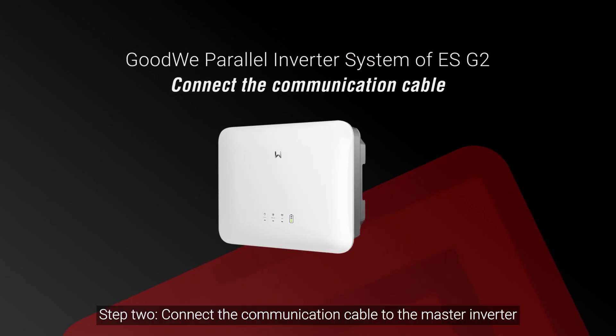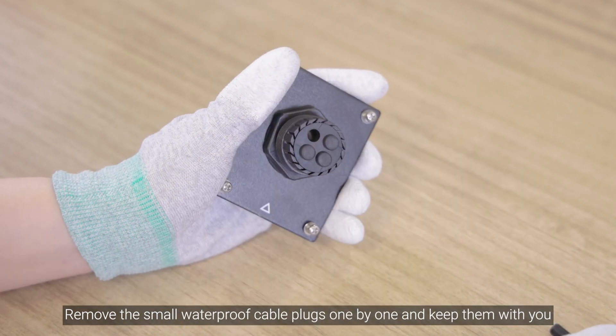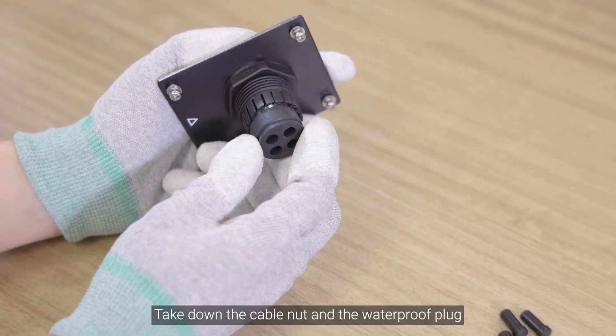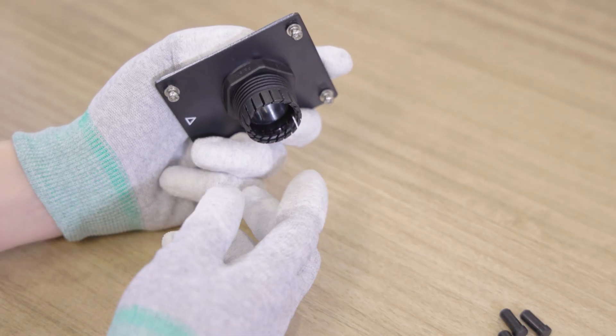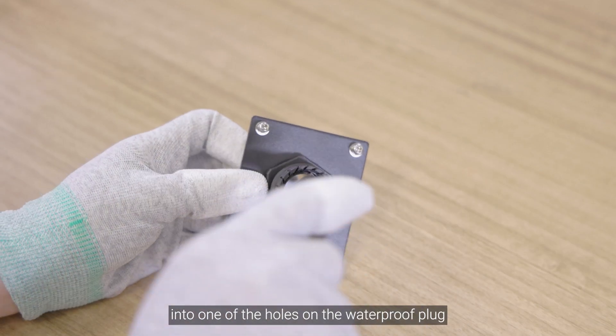Step 2: Connect the communication cable to the master inverter. Remove the small waterproof cable plugs one by one and keep them with you. Take down the cable nut and the waterproof plug. Insert the Ethernet cable with RJ45 modular plug into one of the holes on the waterproof plug.